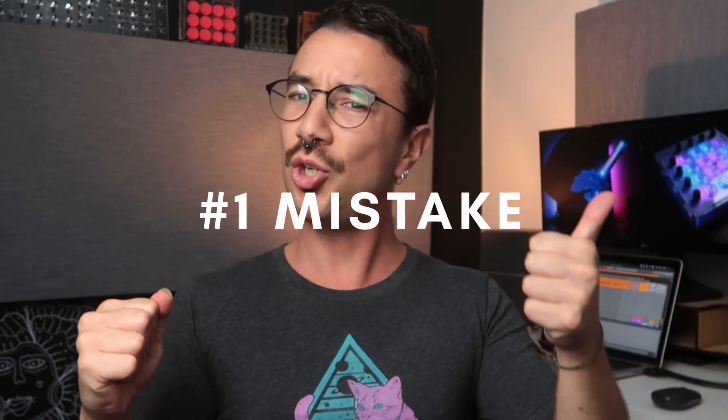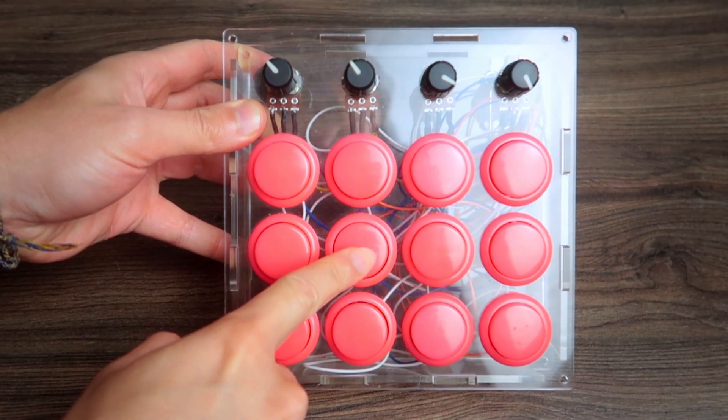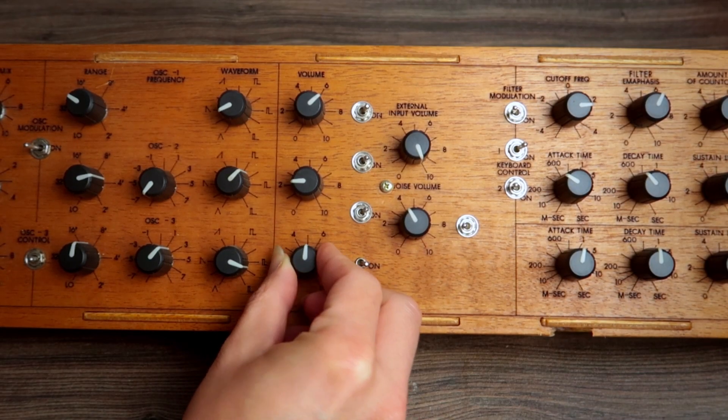The first mistake is choosing the wrong Arduino. But what is an Arduino? An Arduino is a board that has a microcontroller that transforms information from the physical world into the digital world. You can get the press of a button or the turn of a potentiometer and make it into digital information. With this information you can send MIDI — press a button and send a MIDI note. The Arduino is by far the most popular board for making MIDI controllers, but there are several different Arduino boards, so which one to choose?